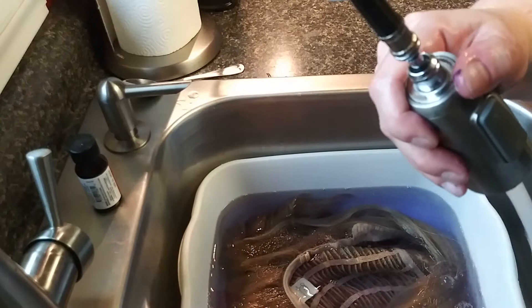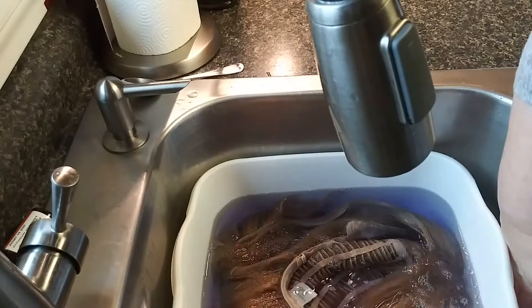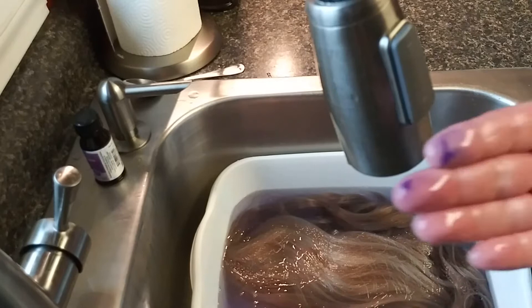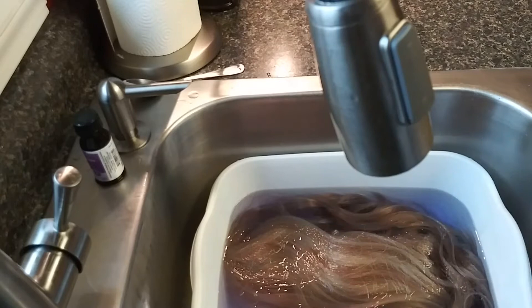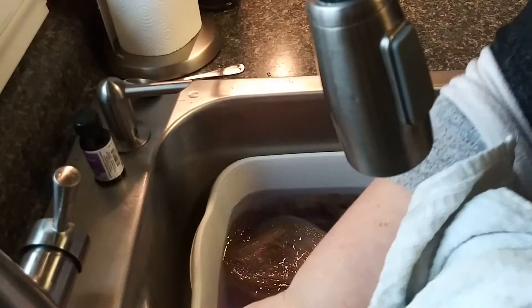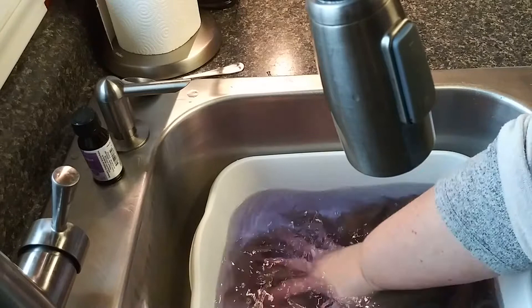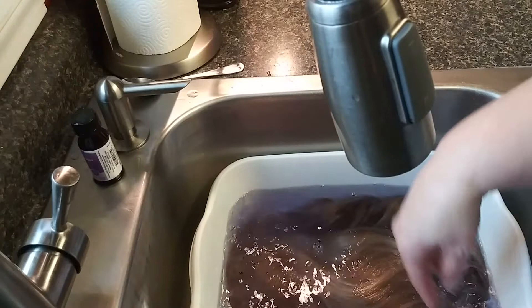If you get any drops on your sink, make sure you wipe them up — don't let the actual drops sit in there. Look at my finger — it is literally turning purple. So if you have a white sink, this would be a bad idea. I'd say use this kind of tub instead. I wish I had taken a before picture, but you can already kind of see the color changing a little bit.